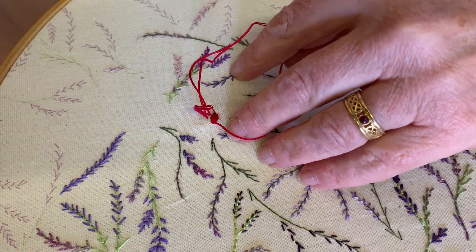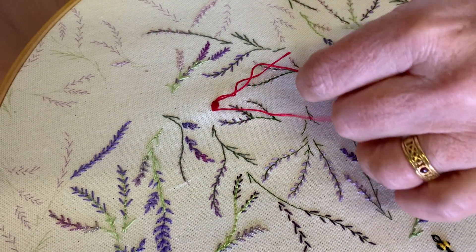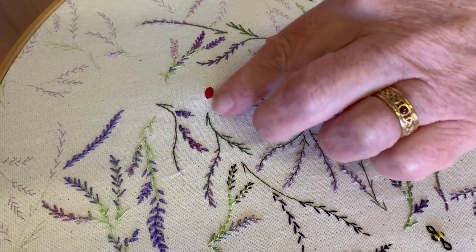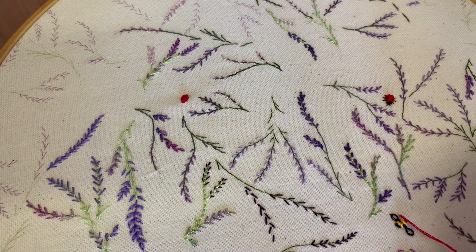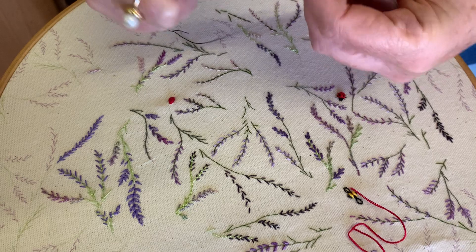I could continue adding to that but I'm just going to show you the rest of the ladybird. You can see it's actually quite nicely raised there. Now I've got some black thread - on the instructions I've recommended a little bullion knot for his head with two strands.